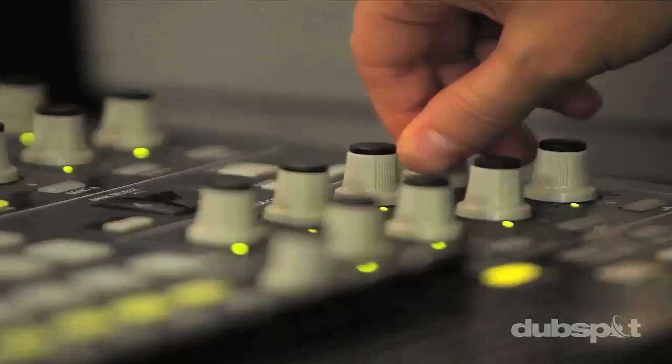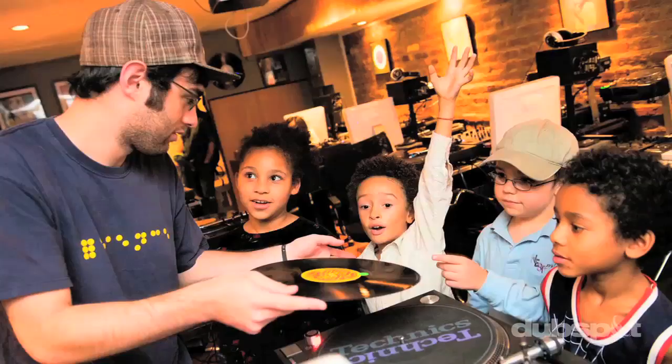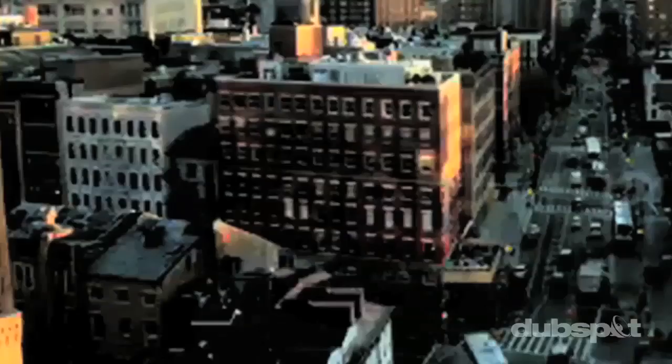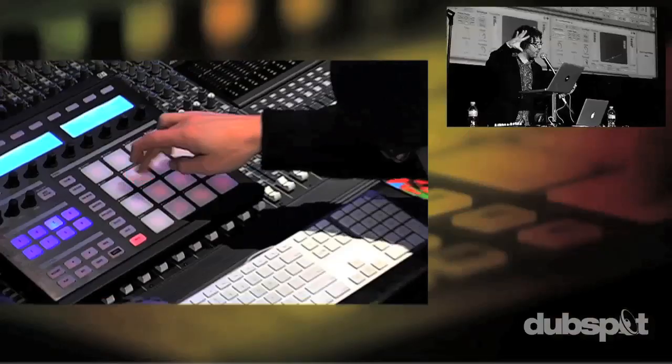Welcome to DubSpot. We believe in providing you hands-on experience right away — whether you're completely new to music and want to turn the sounds in your head into a musical reality, or you're an experienced artist looking to refine your skills and add new tools to your arsenal. We're ready to meet you at your level. For students of all ages, all levels, and all styles of music, DubSpot is here to help you achieve your goals. With course offerings both online and at our school in the heart of New York City, we are ready to guide you through the next phase of your musical transformation. Whether you want to produce music, DJ, or do both, you've come to the right place.